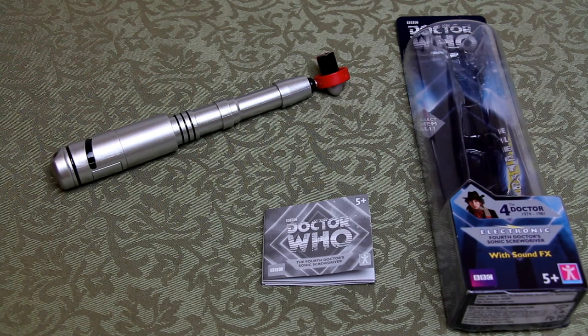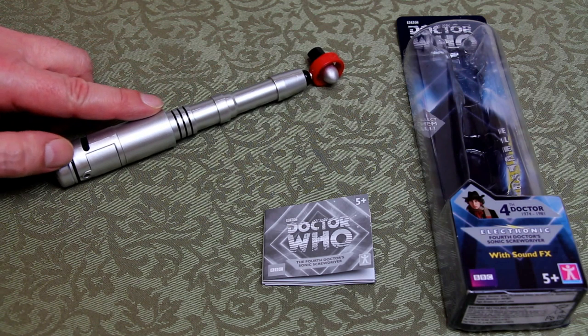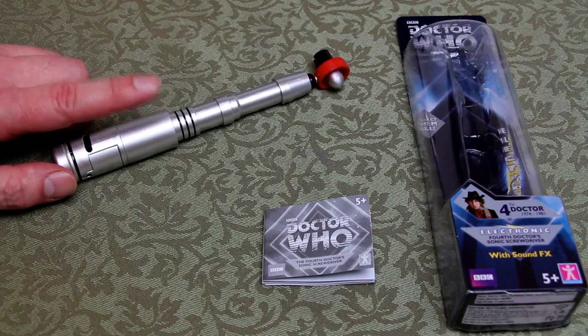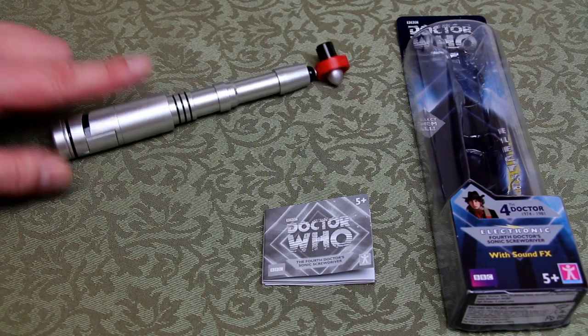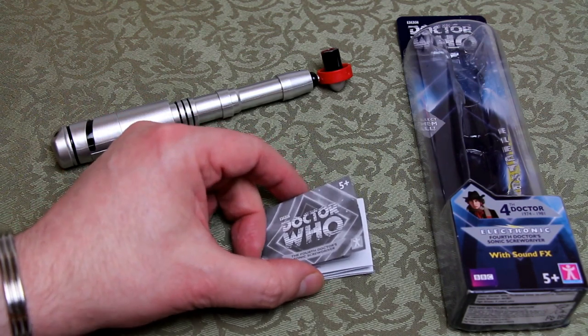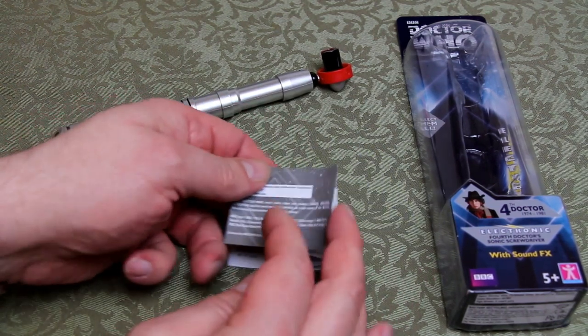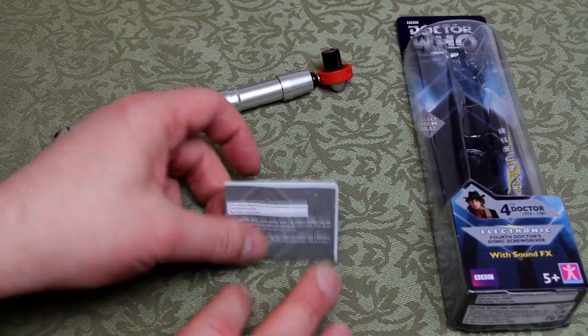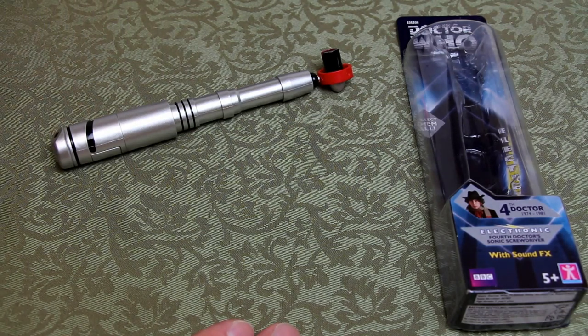Here's the sonic screwdriver out of the package. You only get two things inside — the sonic screwdriver itself, which comes with the two batteries required to use it, so it works out of the box, although they do say these are only demo batteries so don't expect them to last too long. You also get a little instruction booklet covering how the screwdriver works and how to change the battery. There's certainly no storyline or information about Tom Baker Doctor Who.